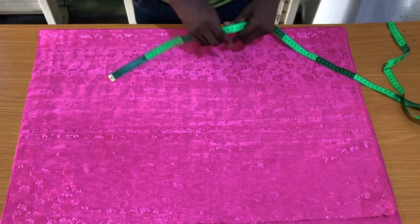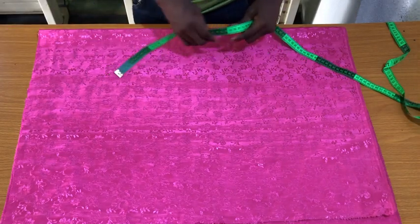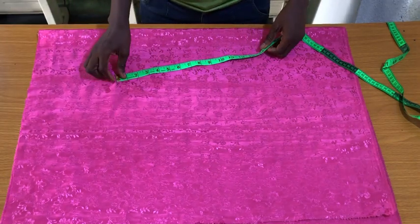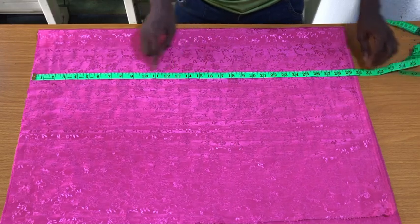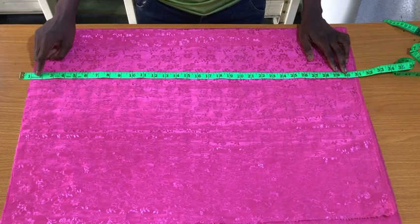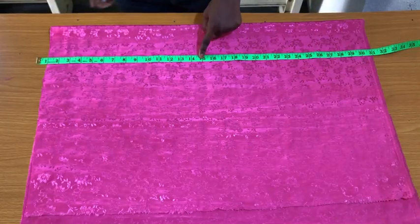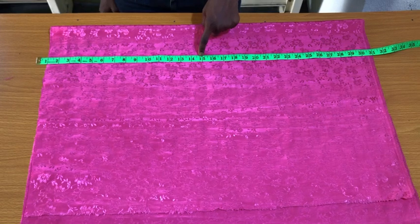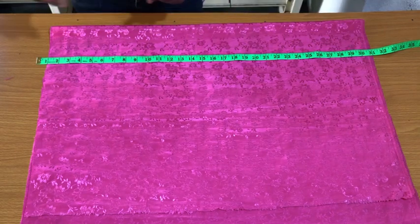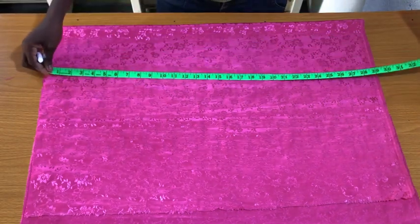So hip circumference divided by four, plus eight inches, gives the width of fabric needed. If your wings are five inches long, then hip divided by four plus five inches is enough. For the length, I measured 16 inches, but subtract one inch for the waistband, giving 15 inches. Multiply 15 by two to get 30 inches — because the elastic ruches the skirt to the exact length. Adding one inch seam allowance gives 31 inches altogether.